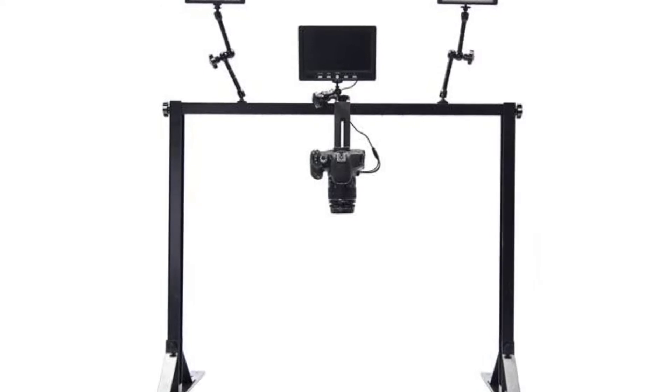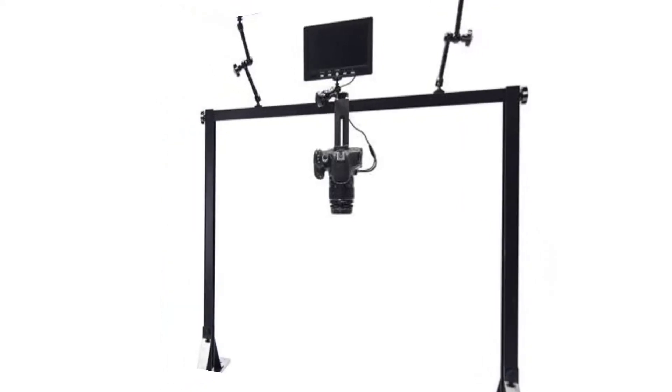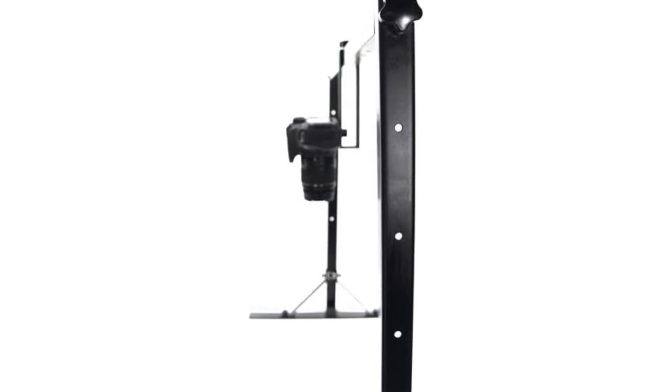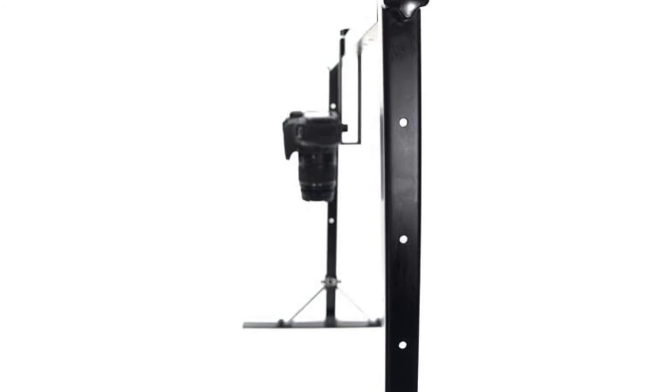Whether you're doing a streaming video of how you assemble and paint model airplanes, recording a video for your club explaining how you tie fishing flies, or showing your family how you make the ultimate lasagna, the OH-100 is ready when you are to get a steady, professional-looking overhead shot without tripods or C-Stands.